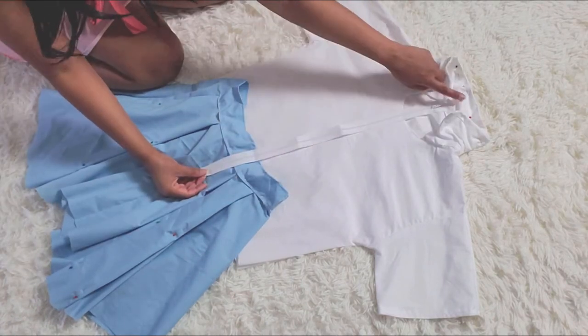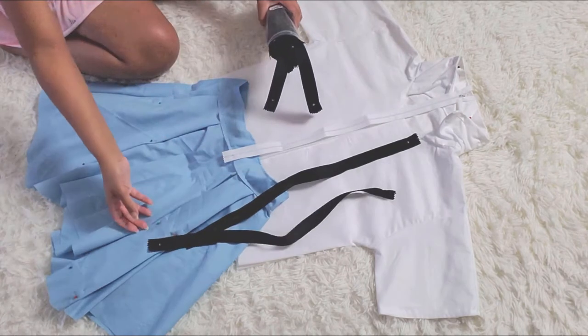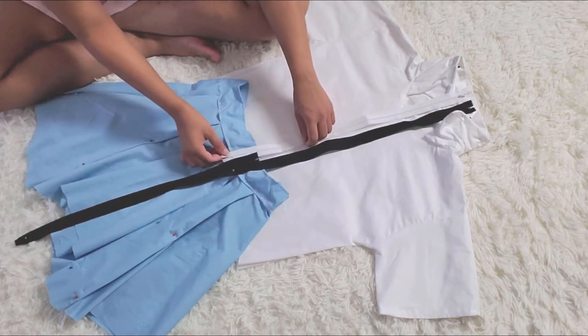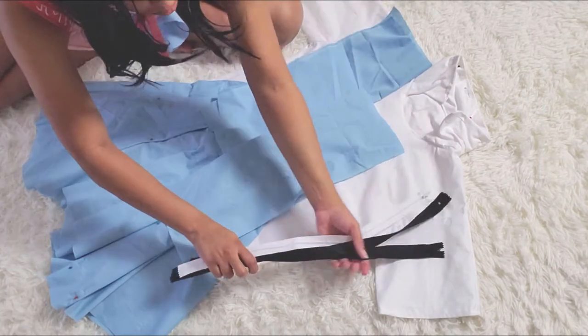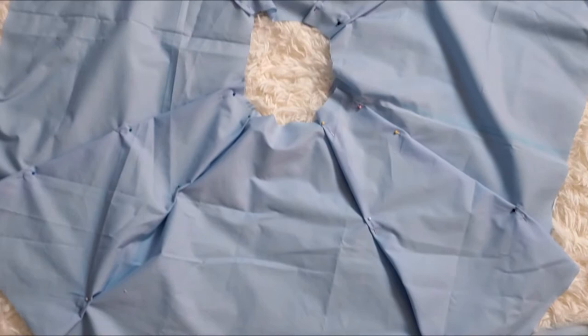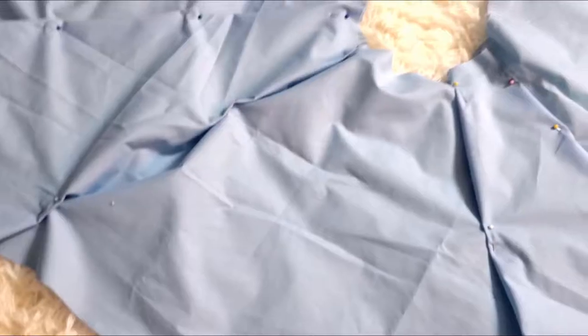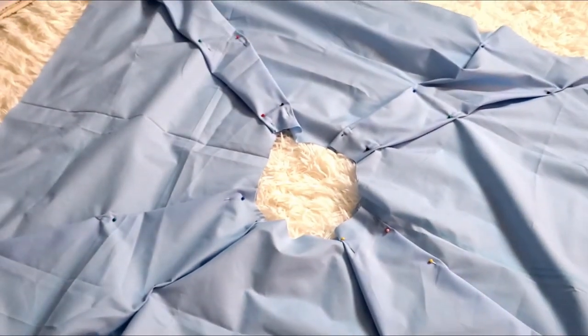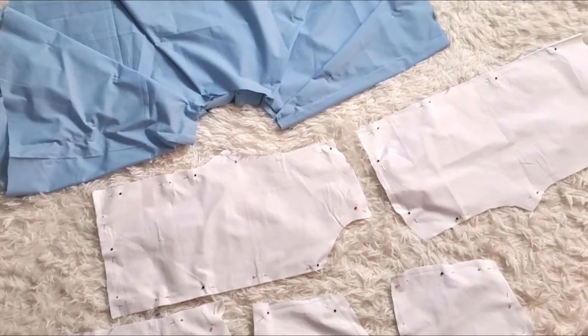I'm going to take my zipper and add it into the shirt, along with adding the suspender parts to the bottom box-pleated skirt for Asuka. I'm just checking what length the zipper is going to need to be. Once you have the pieces ironed down and sewn together to complete the shirt and the skirt, you're going to go ahead and insert your zipper.